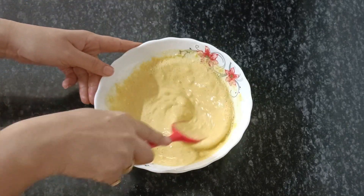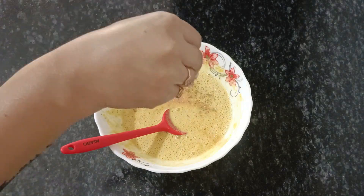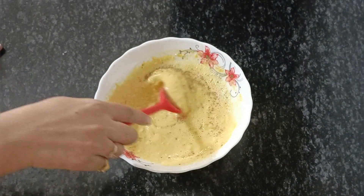Then you will add a join, add a taste and mix it well. Then you will mix it well and keep it well.